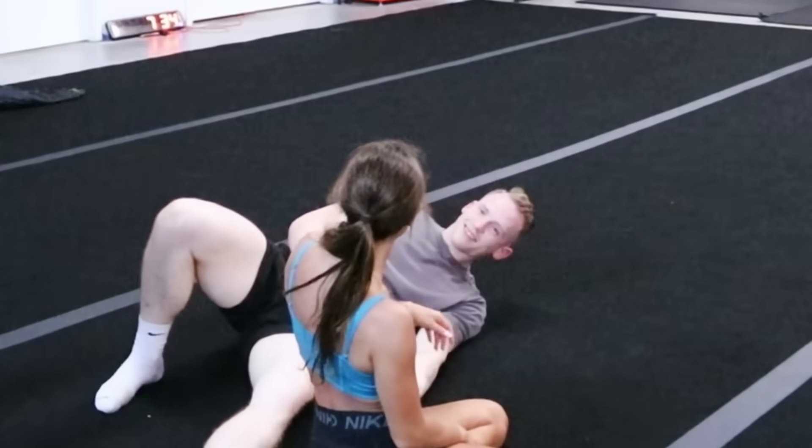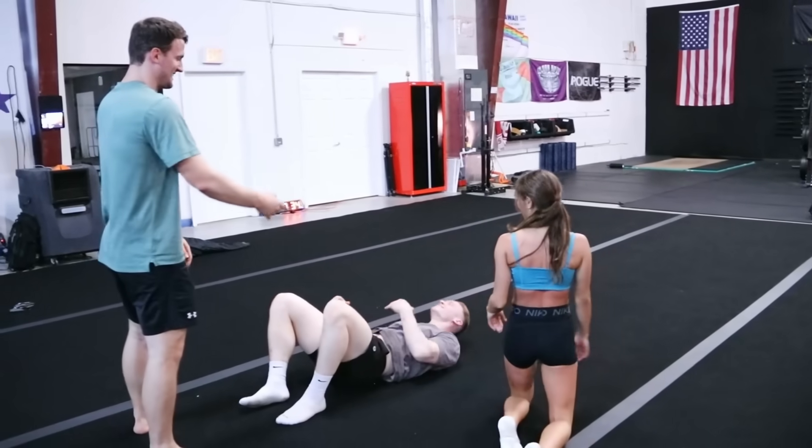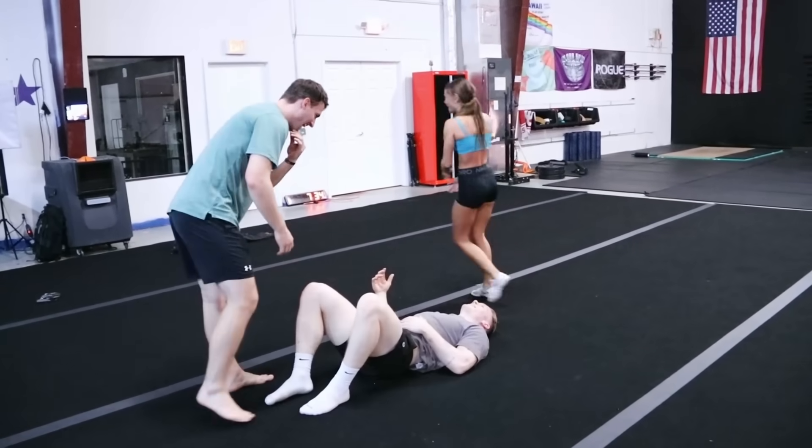Are you okay? She's got blood on his mouth. Are you okay?